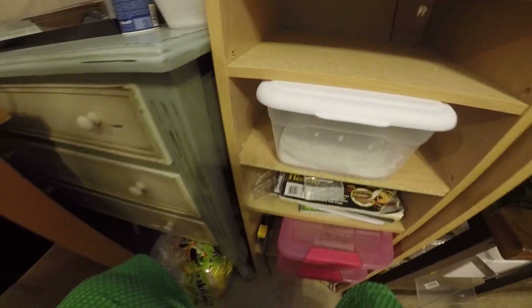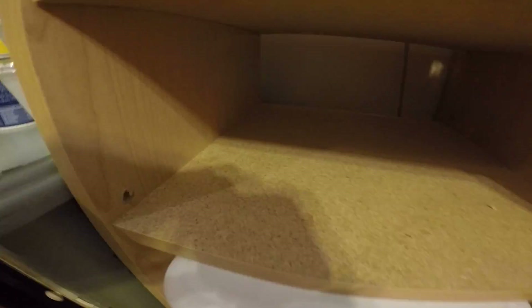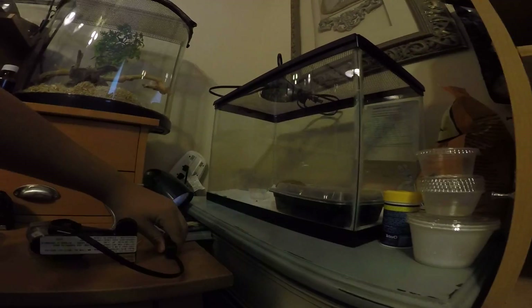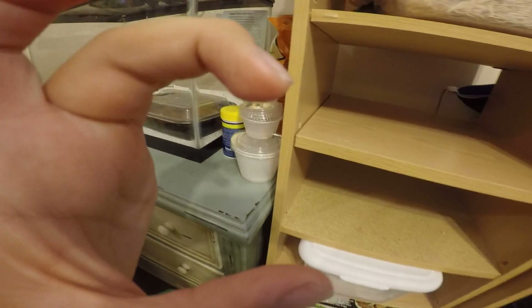I'm going to get a flashlight — actually an LED. I don't know if you guys can see that hole right there, and then there's another one right here. Those holes are basically going to be for heat wire. I'm going to be taking heat cable or heat wire and putting it right here — probably about this far, or maybe this much. I'm not sure.